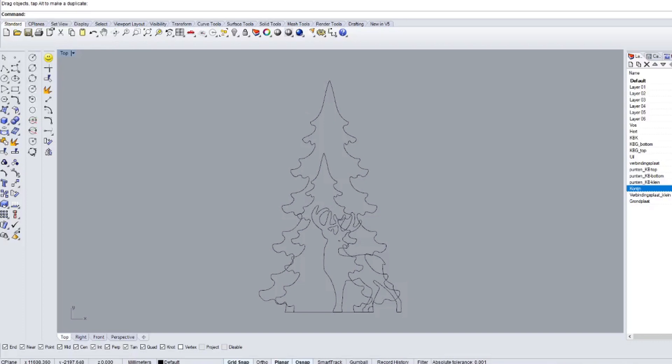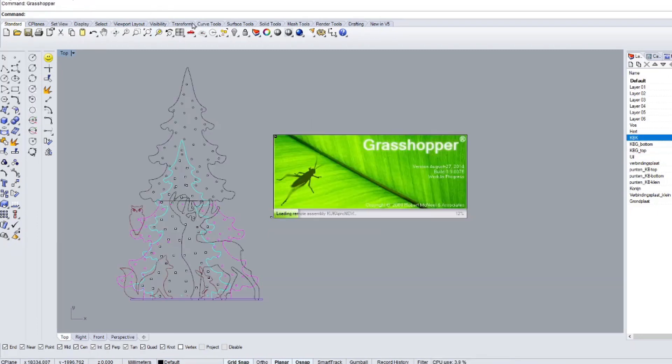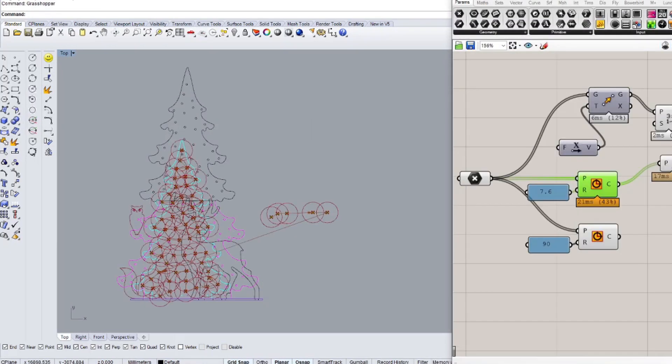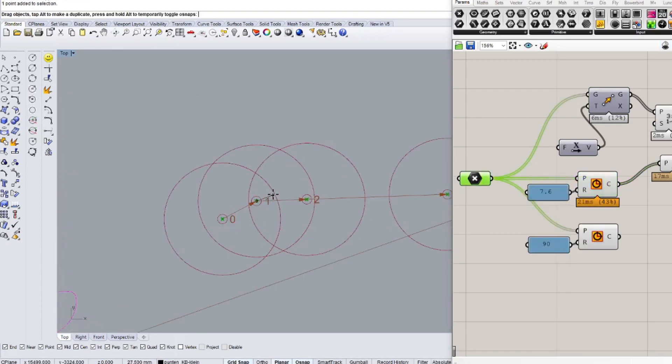I scaled the drawing and added a fox, rabbit, and owl to the scene so the deer had some company. Then I had to arrange the lights, and because the cable length between two lights is only 10 centimeters, I had to be aware of where to put these holes.